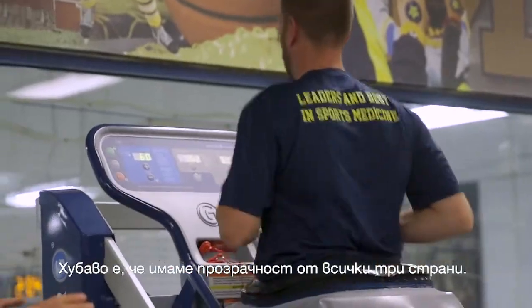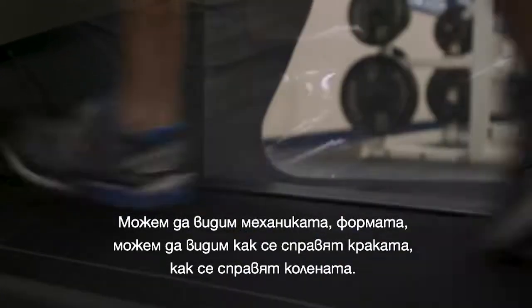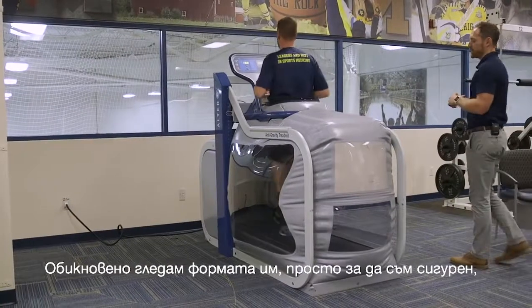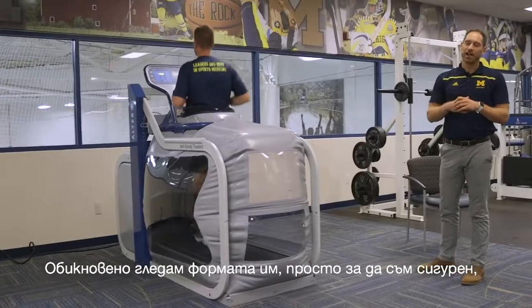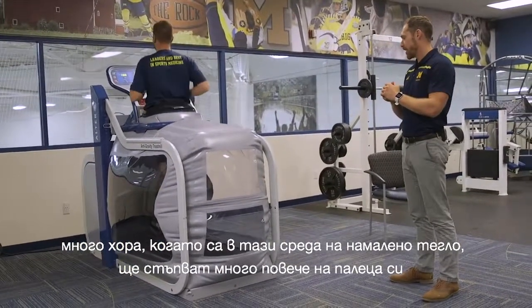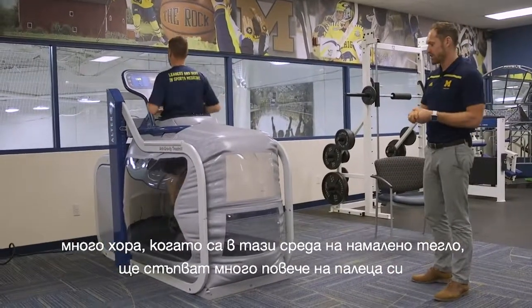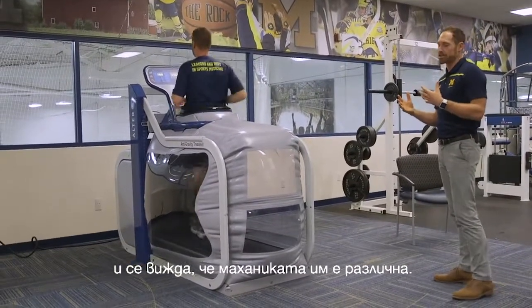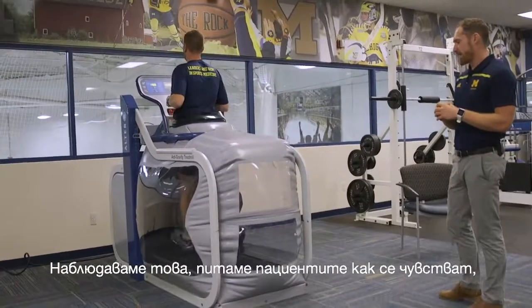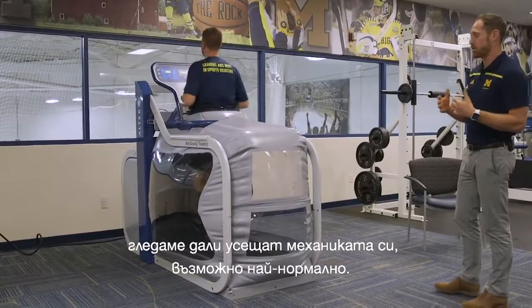The nice thing is we have windows on all three sides, so we can take a look at mechanics and form — see what the foot's doing, see what the knees are doing. Typically I'll take a look at their form just to make sure. A lot of people in that unweighted environment will almost hit too much of their toe, and you can tell that their mechanics are different. So we look at that and ask the patient how they feel, to see if their mechanics are as normal as possible.